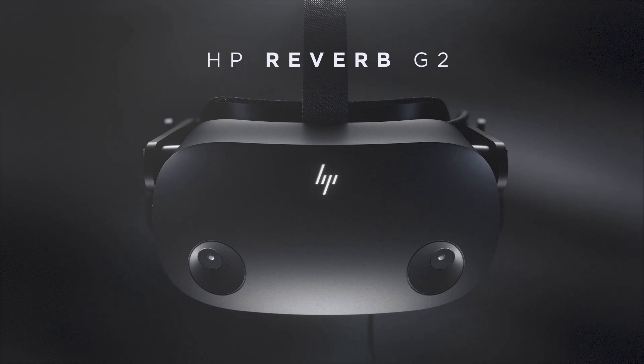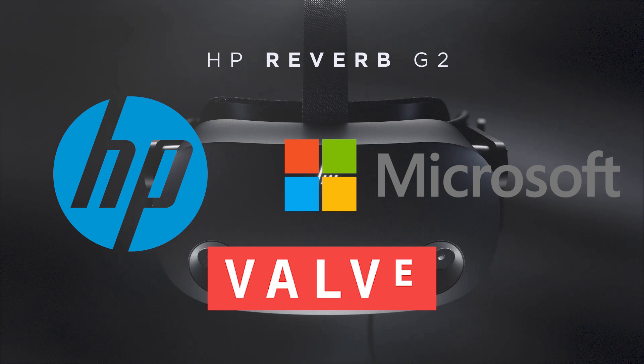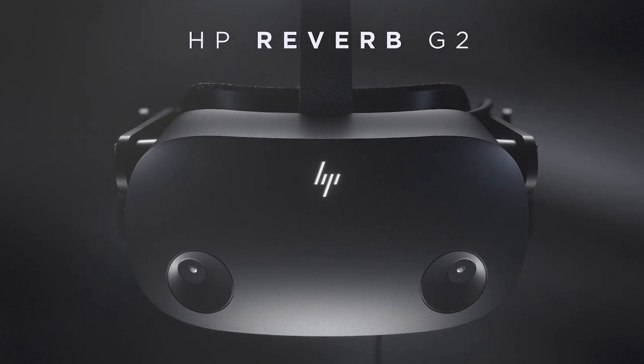This is the new HP Reverb G2, and it's made in collaboration with HP, Microsoft, and Valve. Sounds intriguing? Yes, I can tell you already that I think it is, because this headset is like the three companies made some good lovin' and the cute little baby came out.